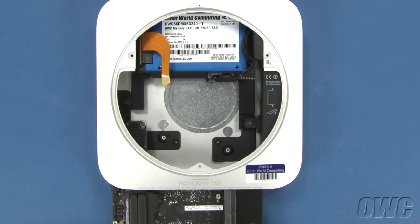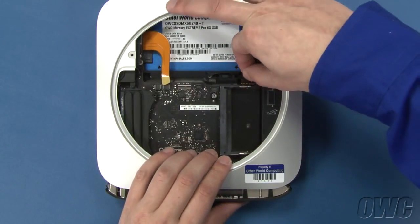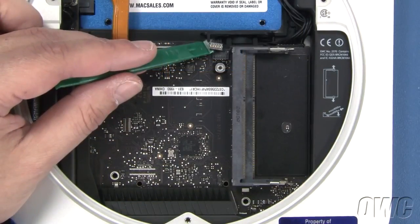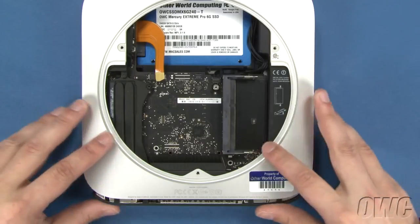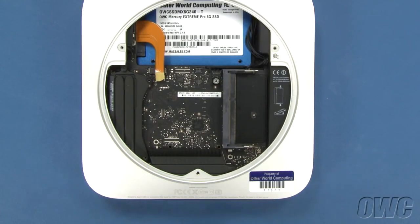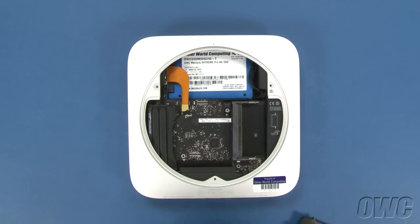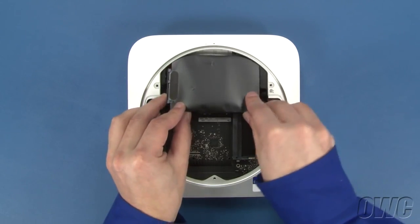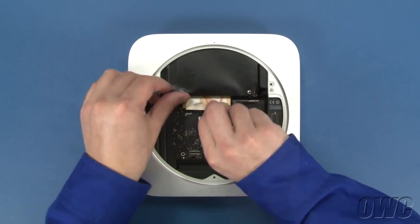You can now slide the logic board about two-thirds of the way back into the Mini. Line up the power cable and push the logic board forward until you can plug the two together. Then slide the logic board forward a little more and you can reattach the IR sensor cable. You can now slide the logic board all the way in, pushing along the rear edge if necessary. Replace the original drive back into the Mini — the two mounting pins on the drive will need to go into these two grommets. To help seat the drive, slide a business card so that it sits along the ridge that holds the drive, then slide the original drive back into place. It may take a little maneuvering to seat the drive correctly. Once the drive is seated, you can then remove the business card.